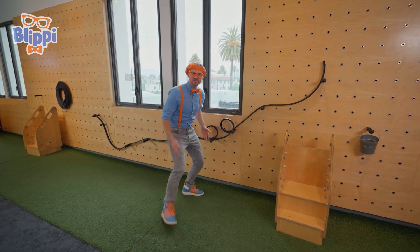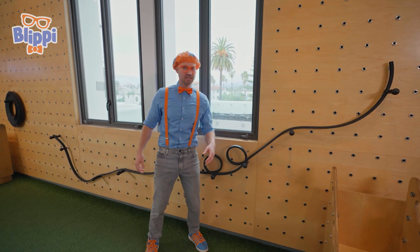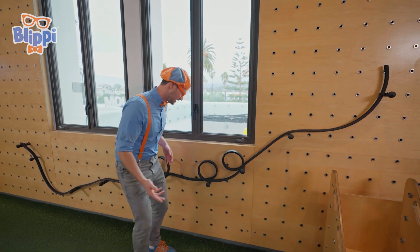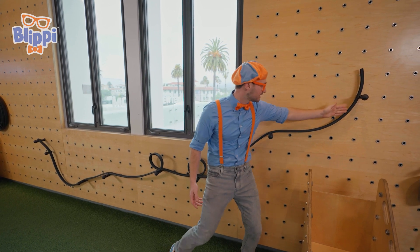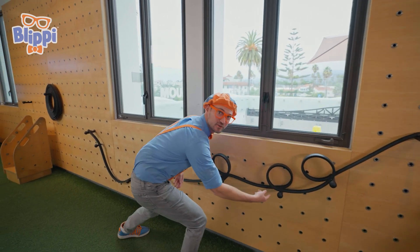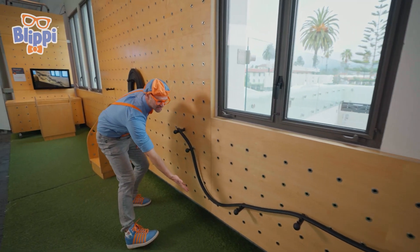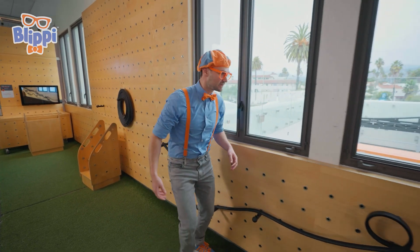Check it out — this looks like a racetrack! But I don't see any cars around here, or planes to race! It definitely looks like one, because it looks like you start right here, you go down, you do a loop-de-loop, a second loop-de-loop, a third loop-de-loop, and then you go all the way to the finish line! Okay, let's see what we could race around here!